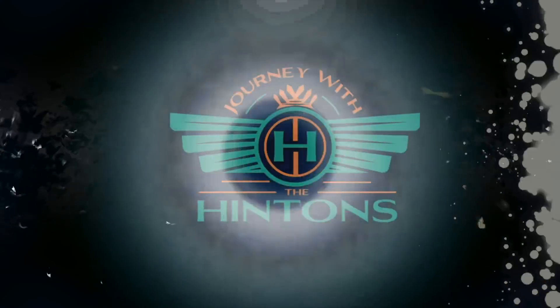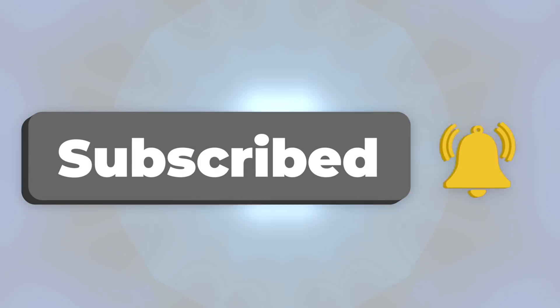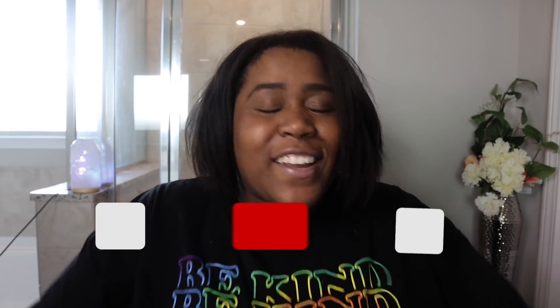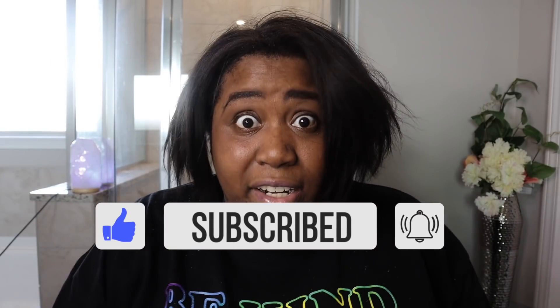If you want to see how I pulled this up, make sure you stick around until the end. What's up guys, this is Monique and welcome back to the channel. For all my people that's been riding with me, you know it's nothing but love. But if you are new here, don't just be a stranger — go ahead and hit that subscribe button and join the family. Alright, enough of that because you see this? I'm just trying to see if you see what I see, because what I see is a mess.